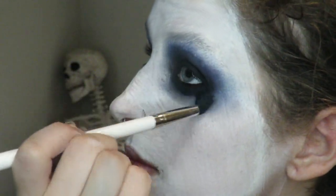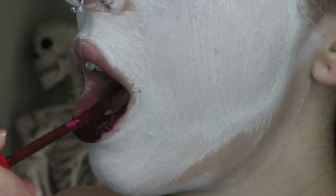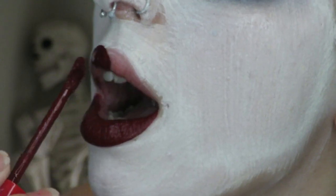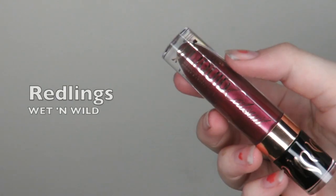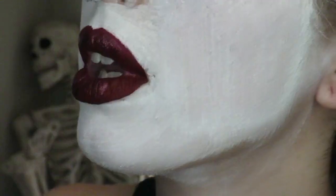For my lips I'm going to be using a very dark liquid lipstick. This one is Design of Blood from Jeffree Star Cosmetics, followed promptly by red glitter from Wet n Wild dabbed all over the top of them and dispersed with my finger.